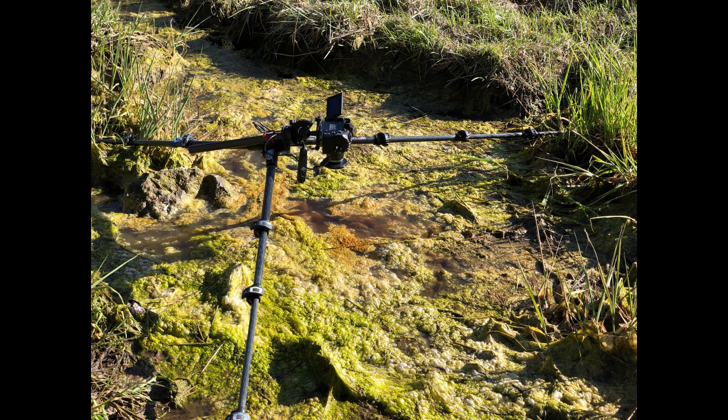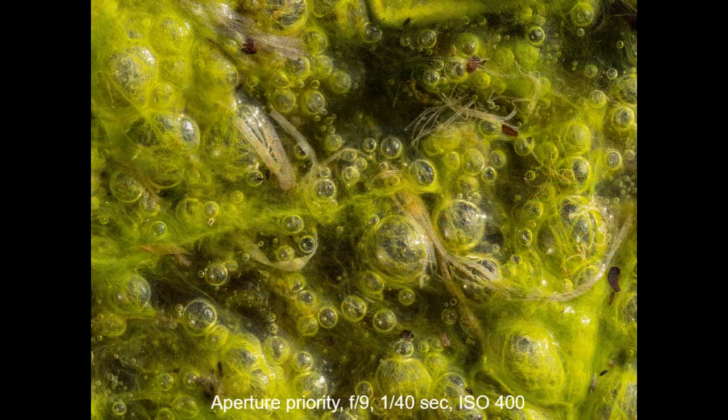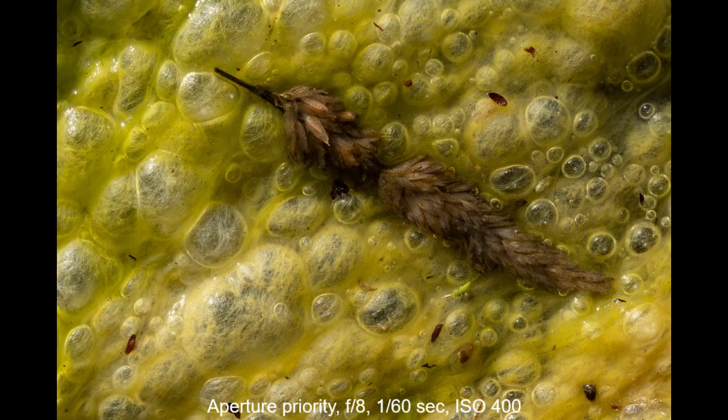To maximize sharpness, the end of the lens is parallel to the plane of the muck. I'm using a circular polarizing filter, shutter release, and a 60mm macro lens on my Olympus OM-D1 Mark III. My exposure settings start at f9, a 40th of a second, ISO 400.